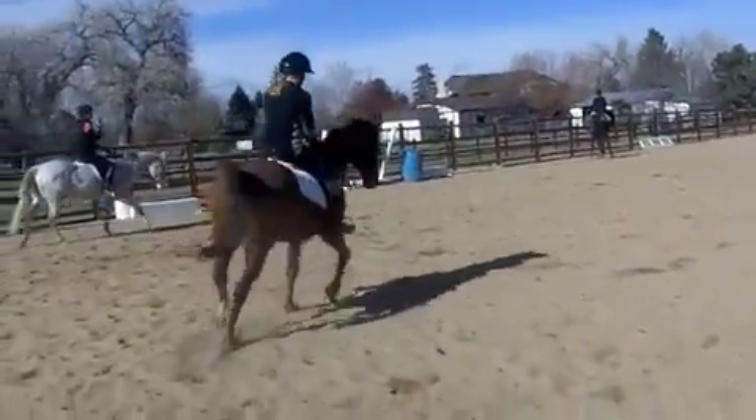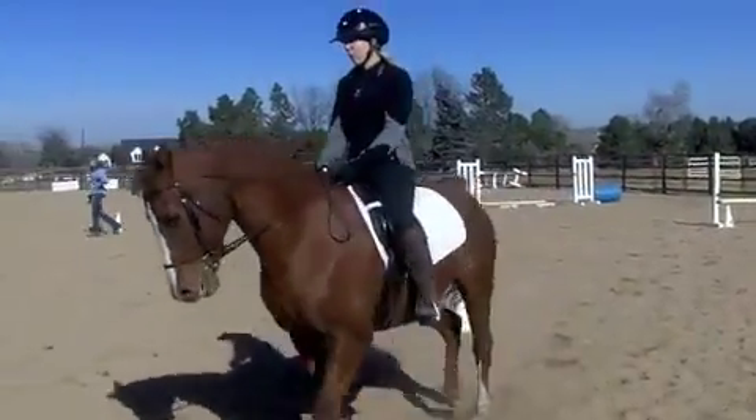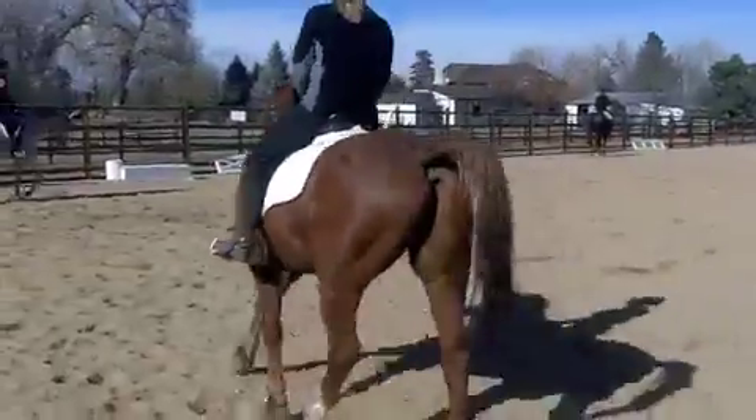Did you see it? It's very quick and subtle. I'll show it to you again. Right there — I'm rising with his left leg.